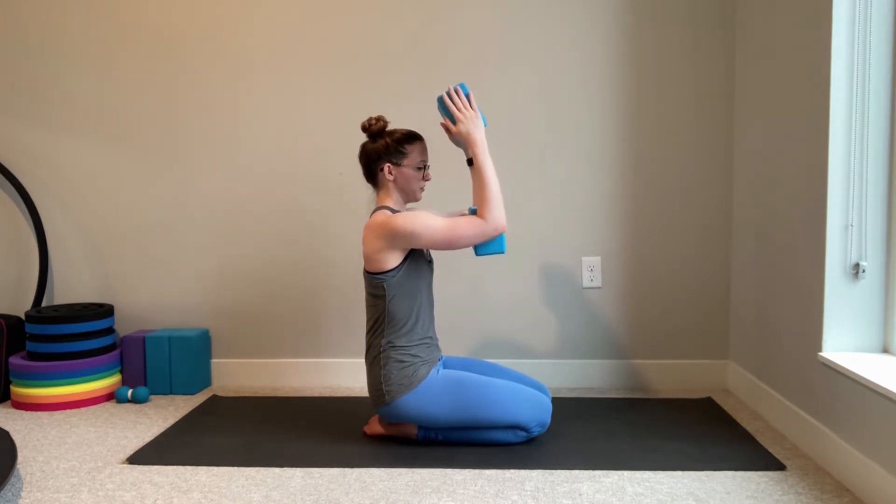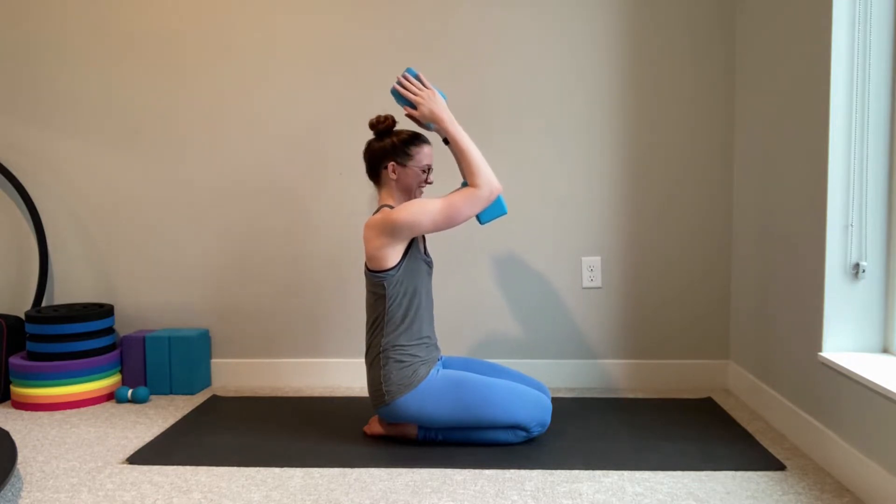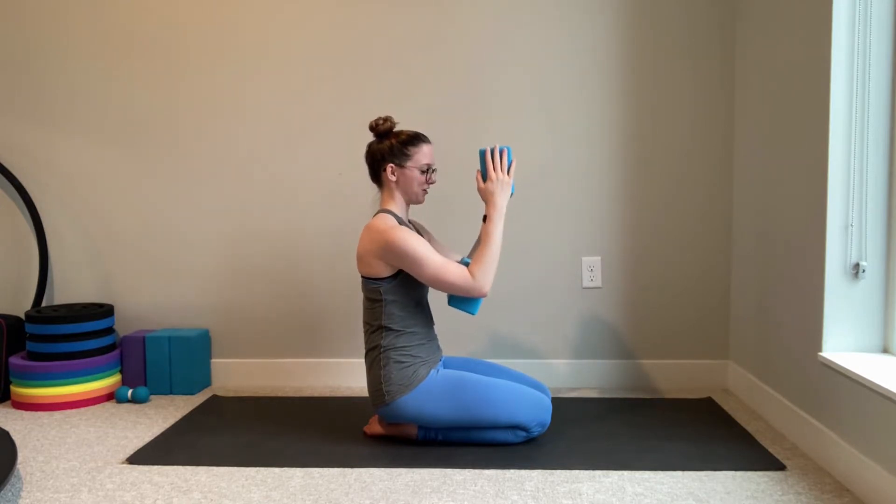We're going to start to lift our elbows up and back — this might feel very challenging. Reach up and back as far as you can with these top hands, then slowly lower back to start.